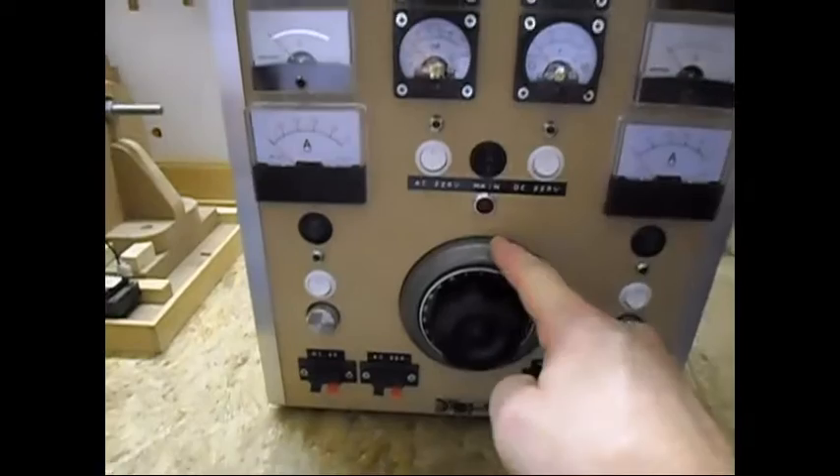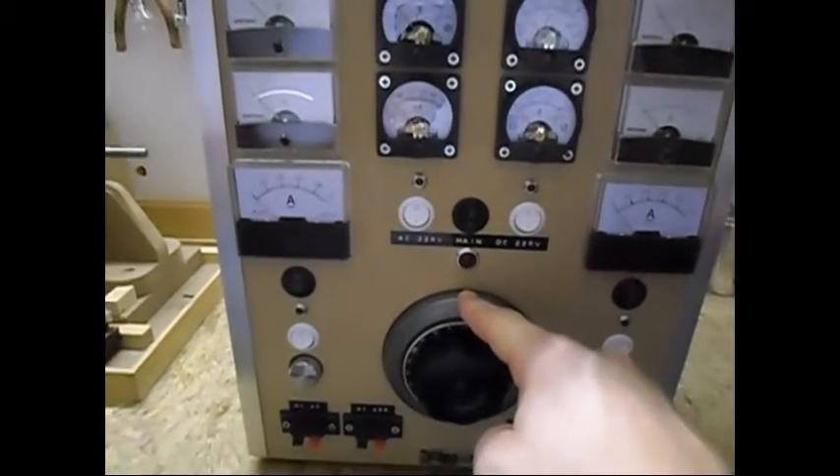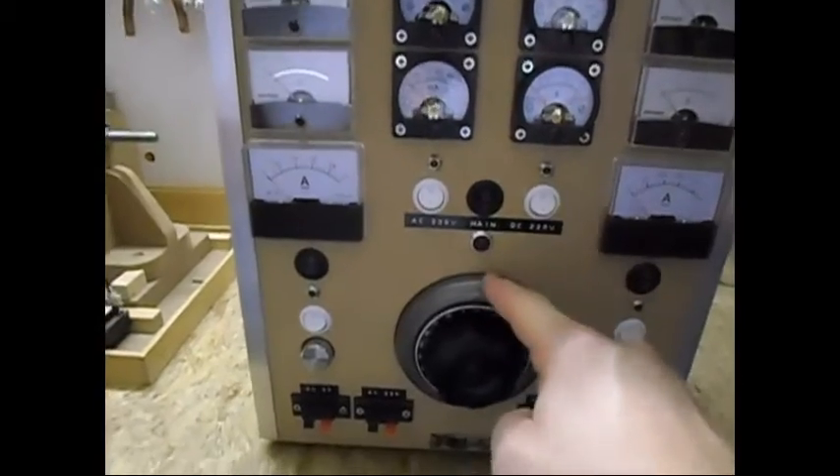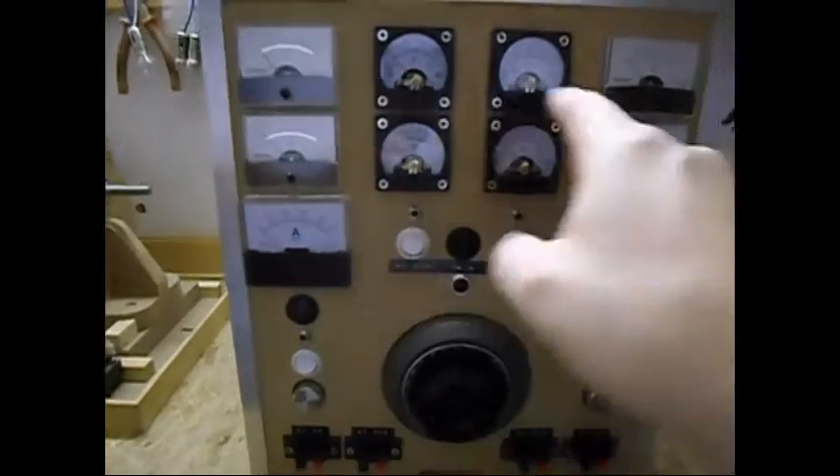And here I have a Variac, a step-down transformer to step down my mains — which is 230 volts — to 24 volts for the low DC side. And of course the Variac for the high AC and high DC.